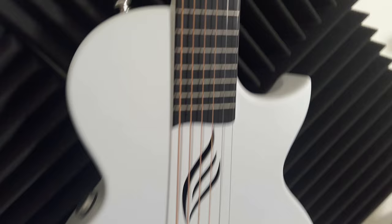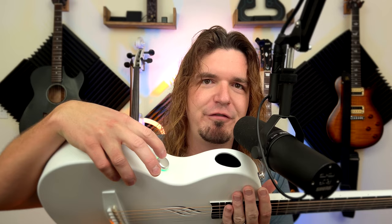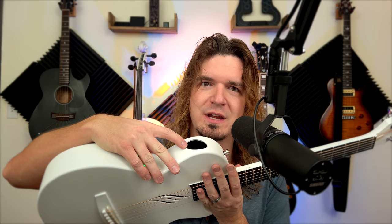In today's video we're checking out a really cool electric acoustic carbon fiber guitar by Enya Music. It's got this cool sound hole and all sorts of really cool features. It's an acoustic guitar, but it's also an electric acoustic guitar that has effects built into it. You can push a button and cycle through the effects, which come out of the sound hole as well as a top sound hole. You can also connect to this thing with Bluetooth and use it as a Bluetooth speaker — it's coming out of the guitar.